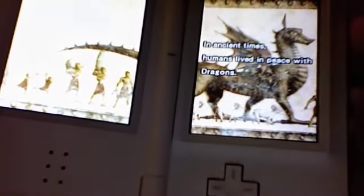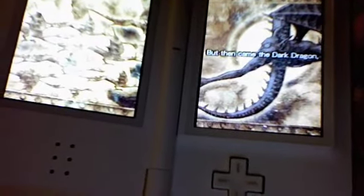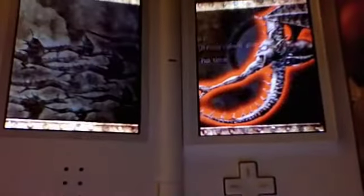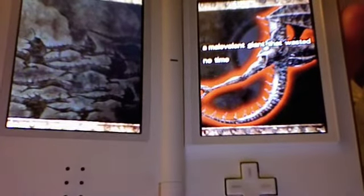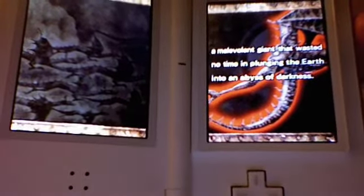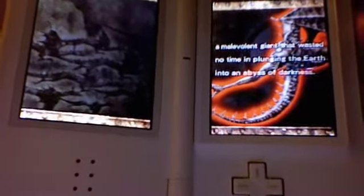Here you can see a cutscene from the game. These are all hand-drawn by Tecmo's and Team Ninja's artists, and they're very well done. Very well laid out, and they tell a beautiful story — they're just amazing to watch. I don't know anything better on the Nintendo DS currently. Another amazing thing is that the story is very well told, and it's so much better than what the original Ninja Gaiden on the Xbox was.